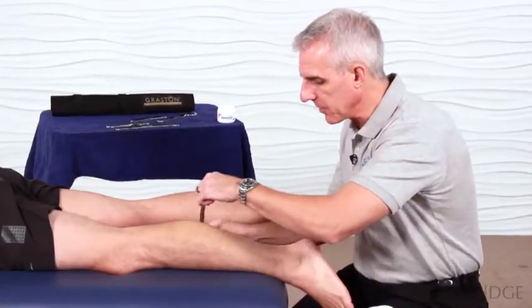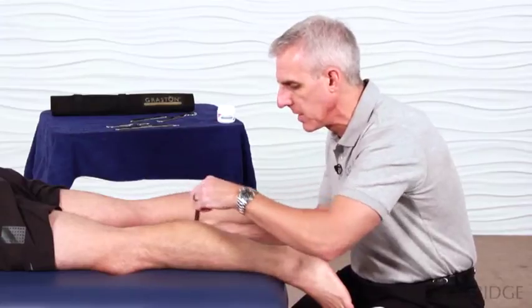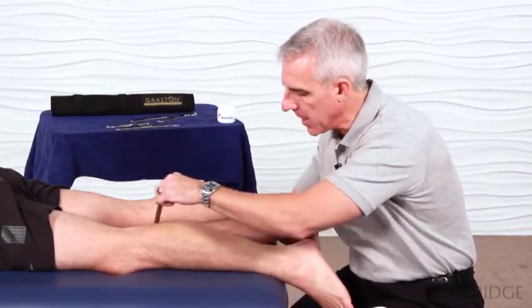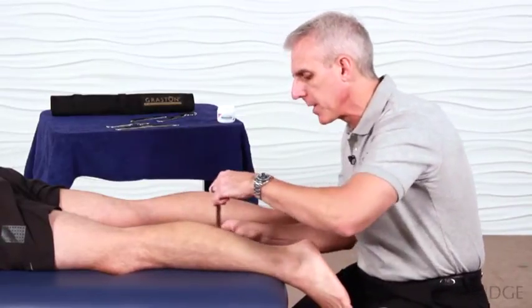Part of the goal in this first session is also going to be to assess the patient's response. Does it change anything? Does pain change? Does mobility change? Does range of motion change? Does it affect the primary complaint?